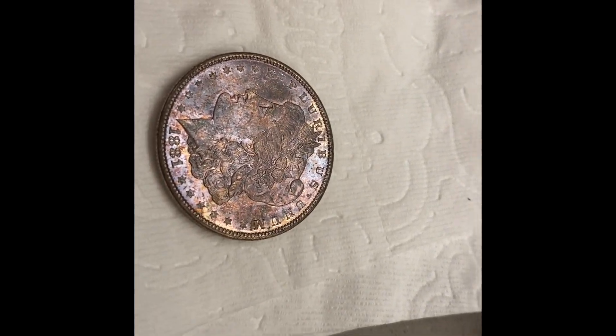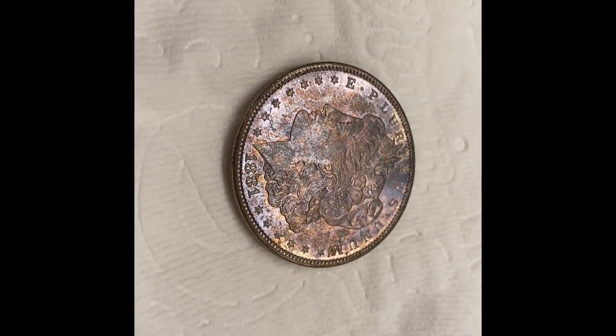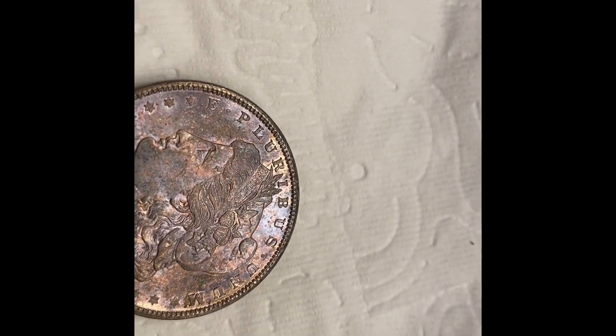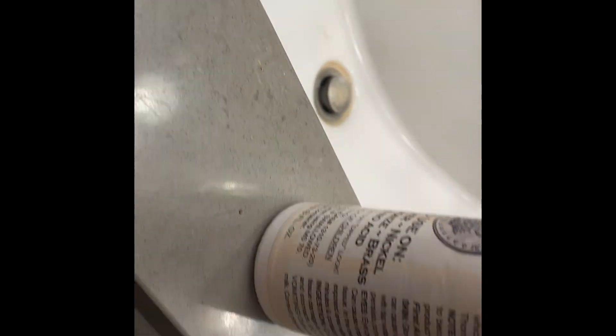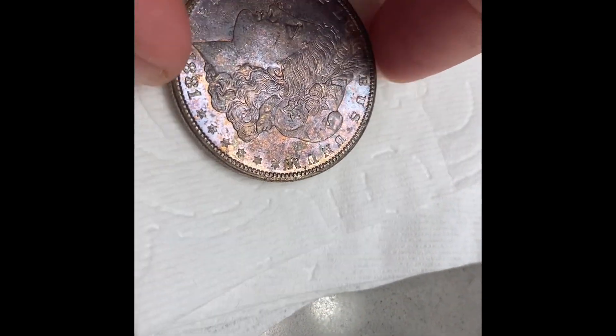I'm going to hit this thing with... I don't know, should I? It's a nice, nicely toned Morgan, but I'm gonna hit it with this bad boy. I don't know if I should. It's already on the chopping block there. It's a nice one.